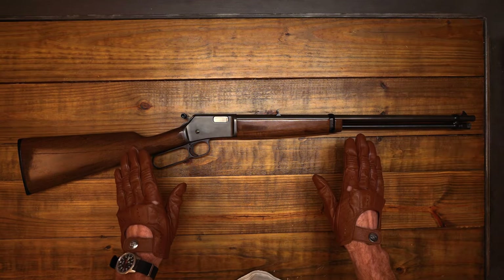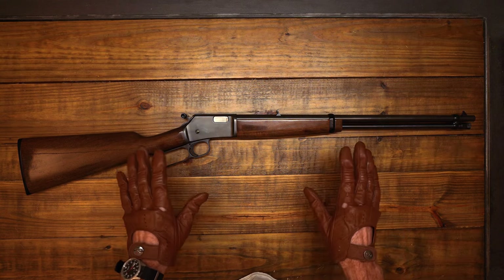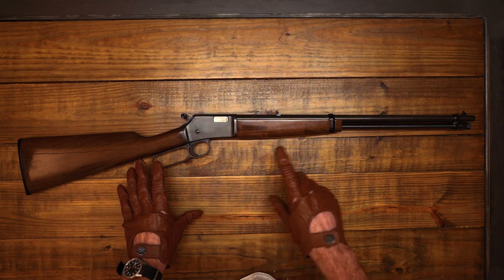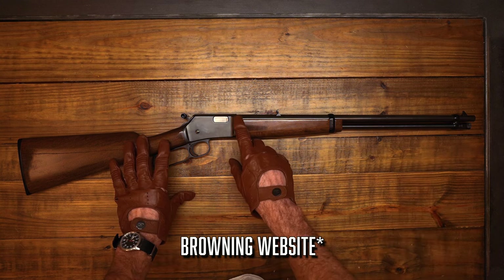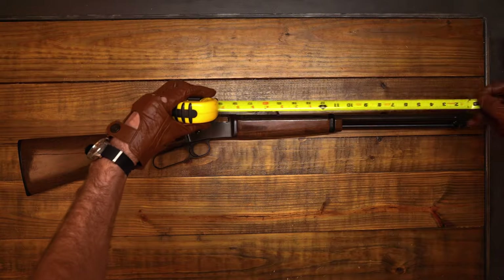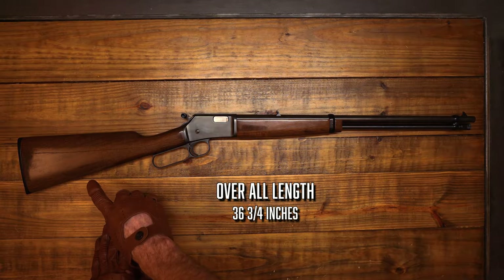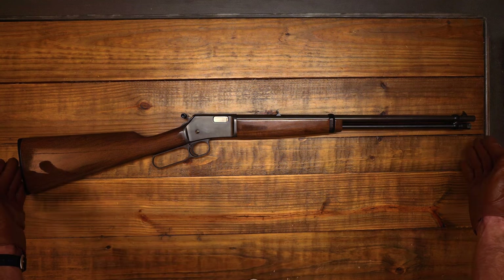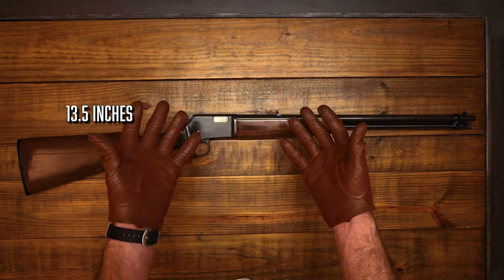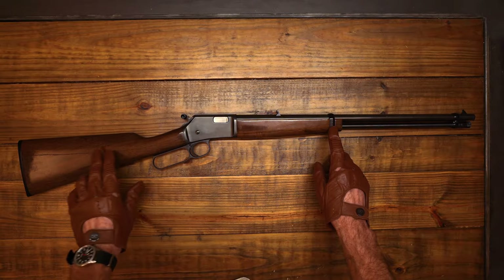There are some key differences between this one and previous lever action .22s I've had, and I'd like to go through the main ones. First of all, this rifle is extremely light. The site says it has a 20-inch long blued polished barrel, but when I put my tape measure on it, it measured 19 and a half inches. The overall length is 36 and three-quarters inches, the length of pull measures 13 and a half inches, and the twist rate is 1-in-16.